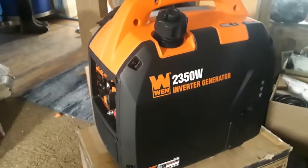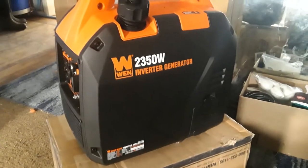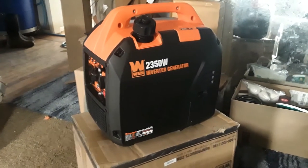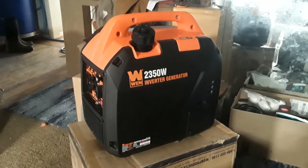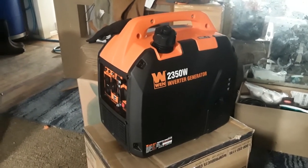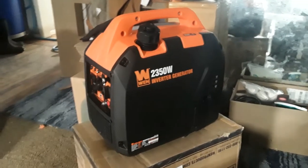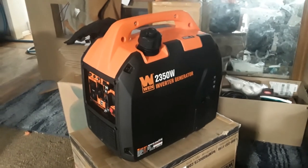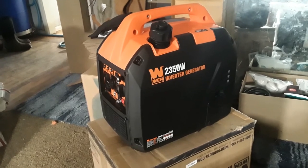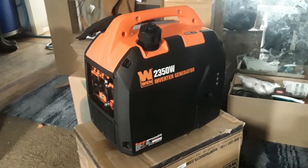This one is, like I say, like a briefcase. Really nice. I'm excited to use it, but I hope I never have to — I do have a couple other generators. This one is going to be put away and kept for emergency. I hope that is insightful. You guys should definitely look into it and get one for yourself if you don't have one already. Just that strategic aspect of it being quiet is everything.